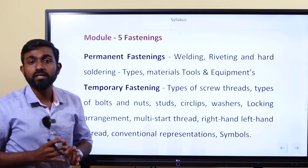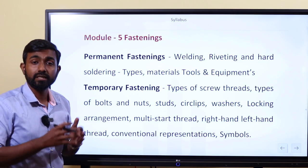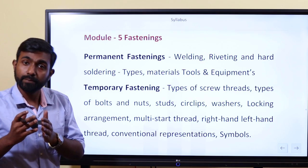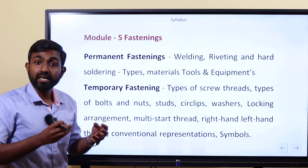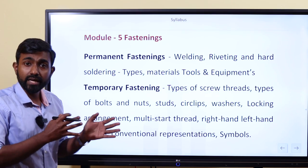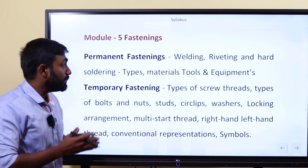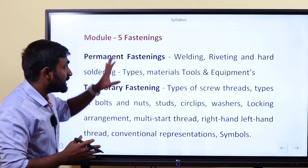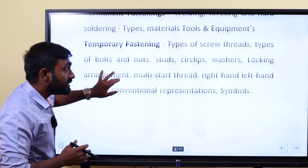We have permanent fasteners and temporary fasteners. To make a metal joint, you may need temporary or permanent connections. For example, solder, welding, and nut and bolt work. We will cover a little detail about this module, which is very important for this trade.